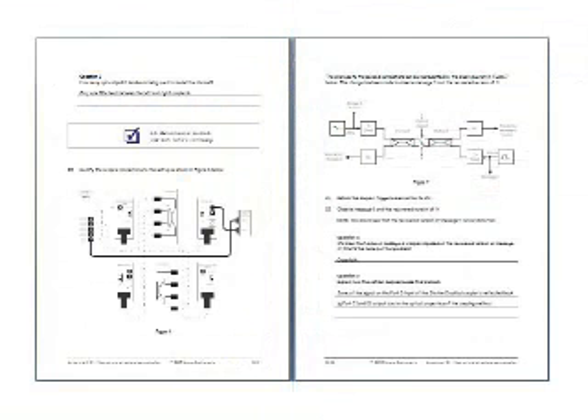Every experiment in the manual has clear step-by-step instructions as well as questions and answers.